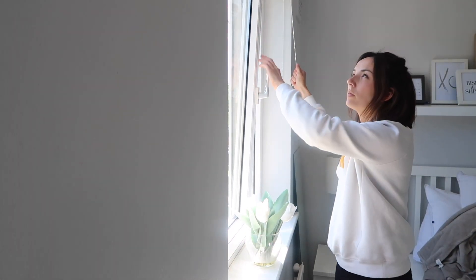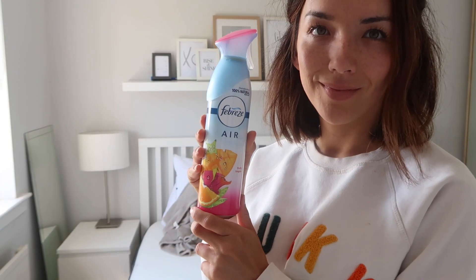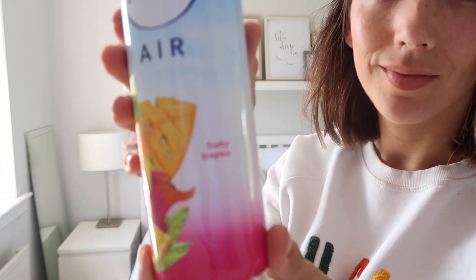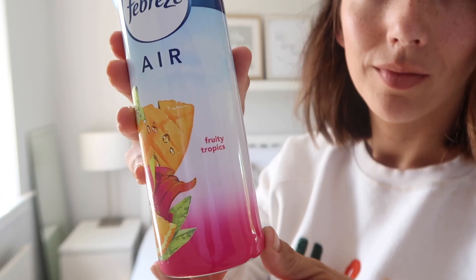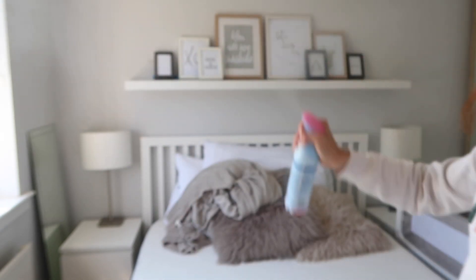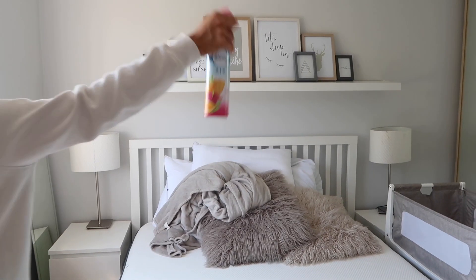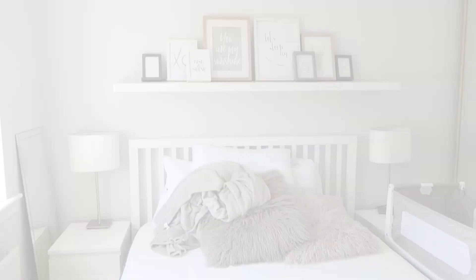That is this room finished. I'm just going to open the window to air it out and let in some fresh air, and freshen the place up with some Febreze — this is the Fruity Tropics spray and I'm absolutely obsessed with it. I've got one for the house and one for the car. As you might know, I'm not using candles in our house anymore, so this is a good little replacement for when I've been cleaning and I want the house to smell really nice and fresh.